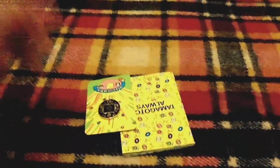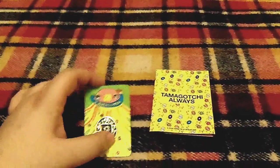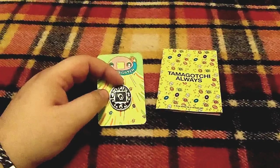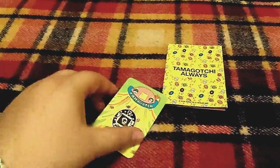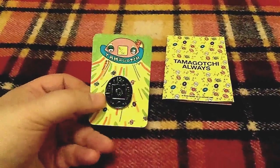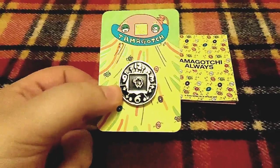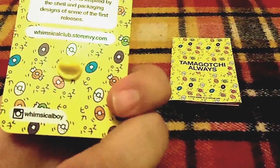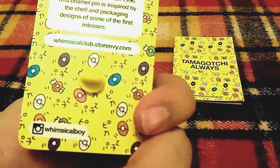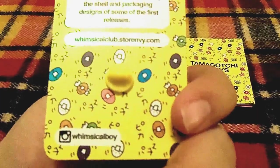After that I got this pin — it's not an official one, I found this on Etsy for the 20th anniversary. It's made out of real metal, not a plastic flimsy thing — actual metal. It's a pin for the 20th anniversary, and I love pins — I usually put them on my sweaters during winter. It has my favorite character on it, of course Kuchy Pachi, so I thought this was great. It was like 8 bucks on Etsy — I believe it's the Whimsical Boy shop.